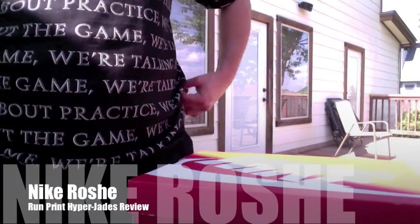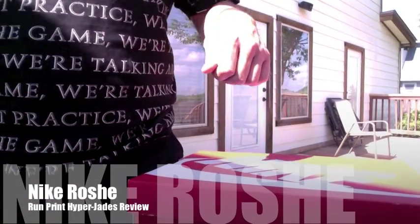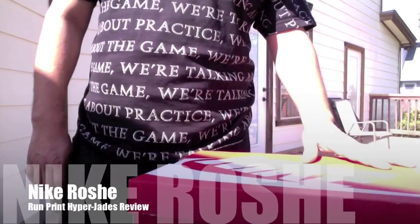What is up guys, it's J1012. Man, I haven't done a shoe review in a while, so might as well do one with the real cop digger down.